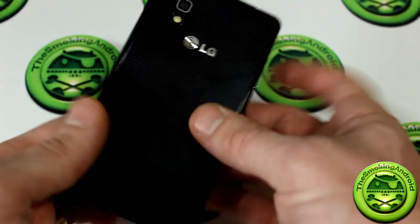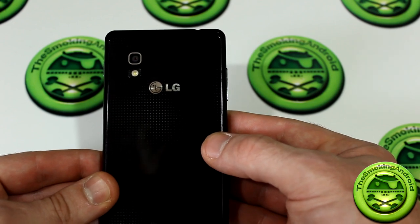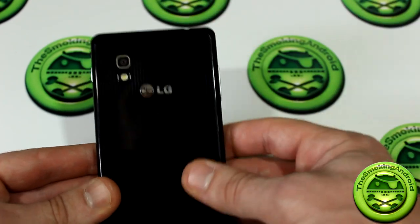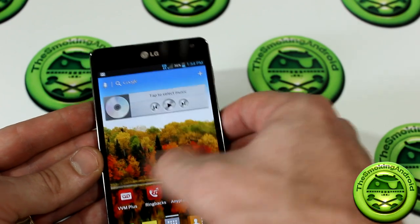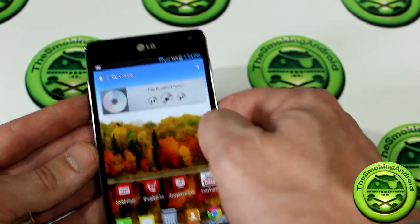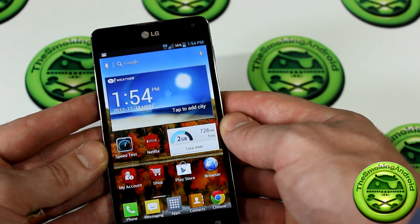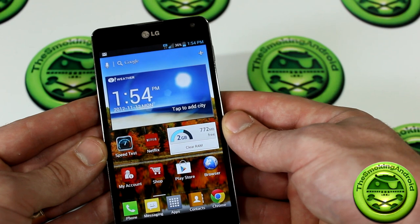The camera has definitely been adequate — it has extremely fast exposure transition from light to dark situations, very snappy. The device has been so quick with no lag whatsoever in any single situation I've come across, with the exception of the web browsing I already showed. Overall I would give this phone a 9 out of 10.